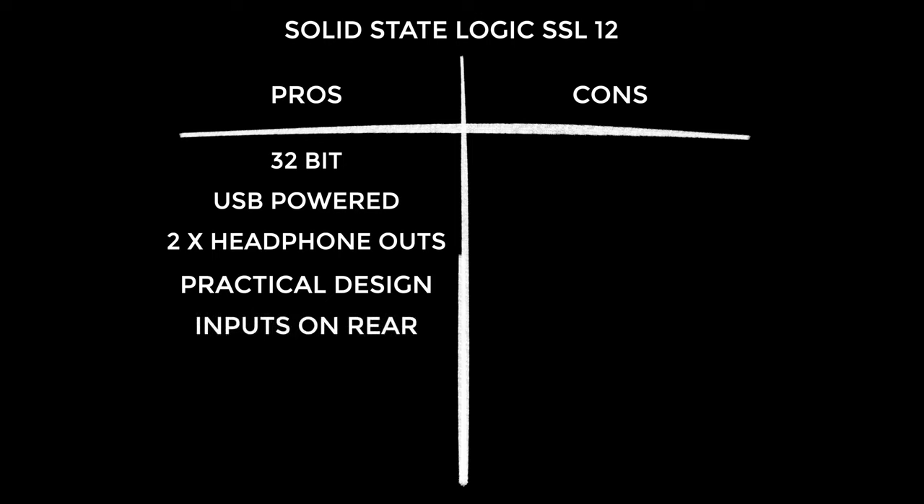Cons: I find it aesthetically clinical — there was real opportunity for a more interesting, elevated-looking unit with more flair. SSL12 is a deceptive name; you don't get 12 inputs without adding other hardware, so it should probably be called the SSL4 or SSL4+. The dials should be a little more dampened with more resistance — that would add to the feel of quality. And there's not tons of volume available on the headphone out.